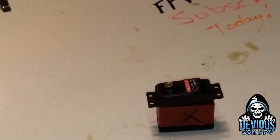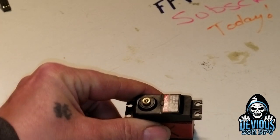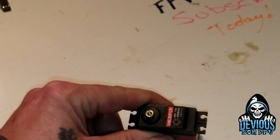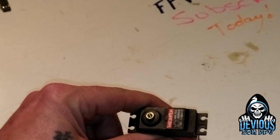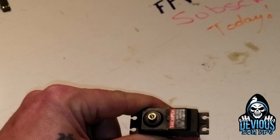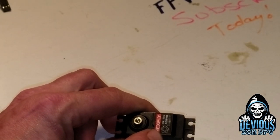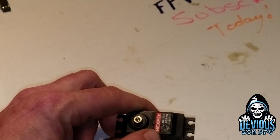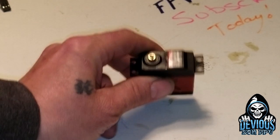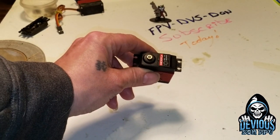Your basic servo - this is a 15kg X-Fly. You're going to want to use a more powerful servo. The 15kg is a decent sized servo. This is the one I use in my truck, which is about a 10 to 12 pound truck, and it's got enough power - it can lift itself up in the air.